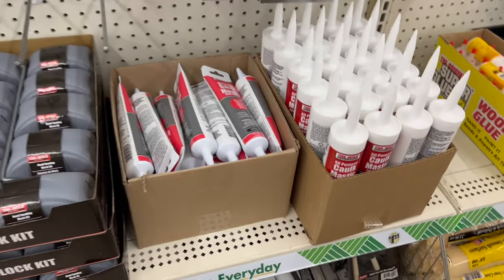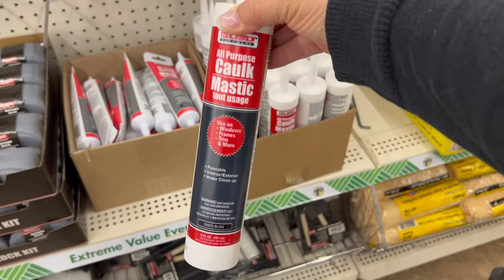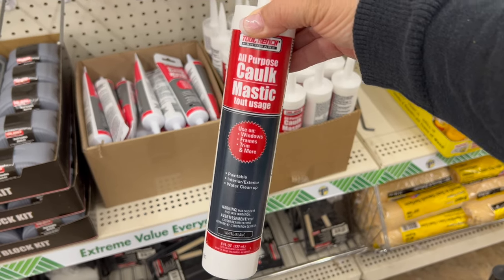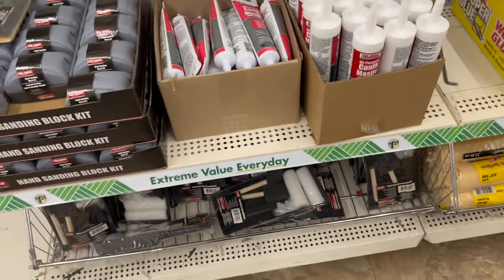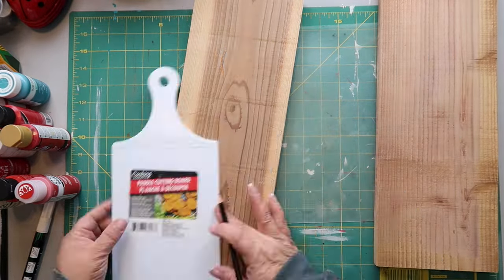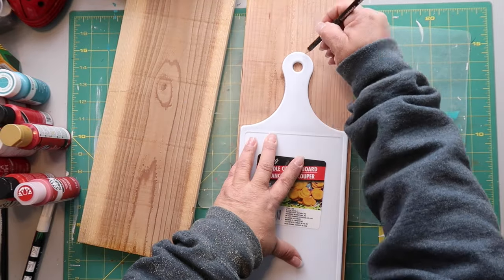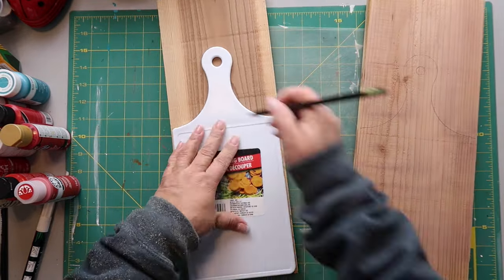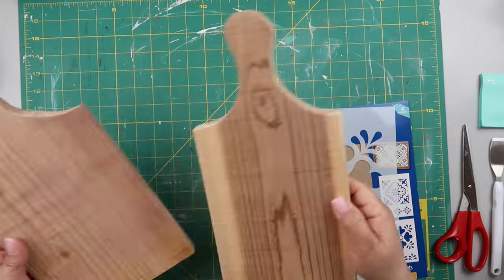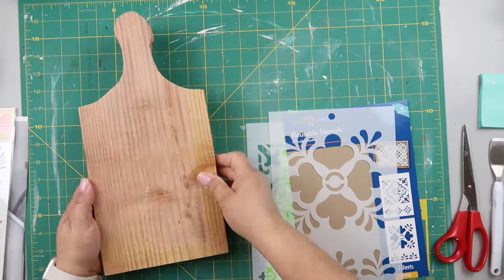For the next project I'm getting some caulk, but don't get the kind that goes in the gun — get the tube kind. It's really hard to get out of the container if you don't get the right kind. I had this cutting board from Dollar Tree and a scrap piece of fencing material, and I'm tracing out the shape because I'm going to change it with a stencil design.